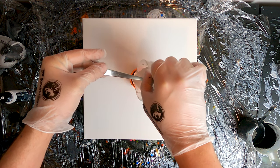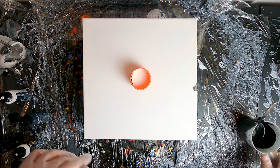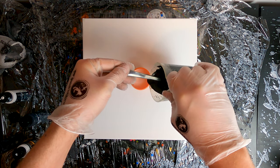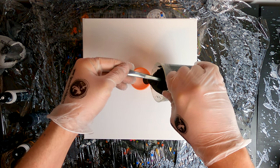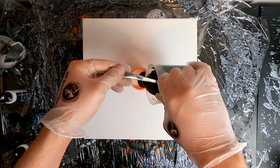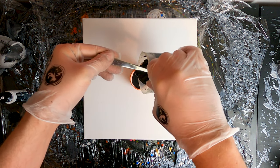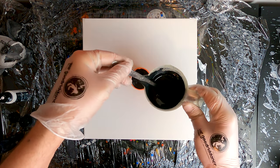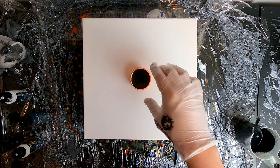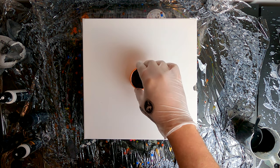I will slowly pour white first and then black, making sure that they lay on top of each other rather than pouring directly inside of each other. This is especially important when working with white and black because mixing them will result in lots of shades of grey — which we will still get, but they will coexist with white and black. Now I'll gently lift the cookie cutter and at the same time twist it to the right to start creating my spiral effect.